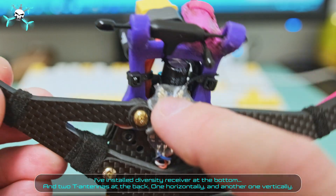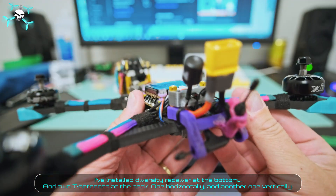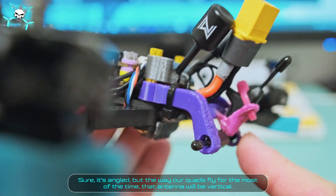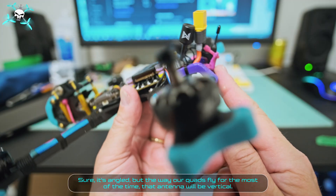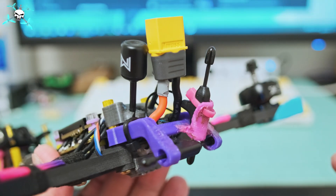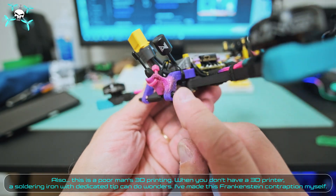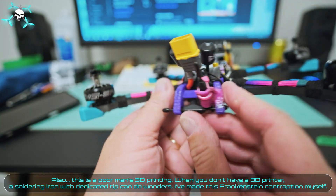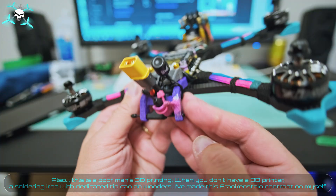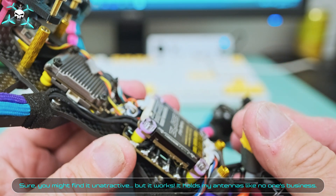We've installed the diversity receiver at the bottom and two T antennas at the back — one horizontally and another one vertically. Sure, it's angled, but the way our quads fly most of the time, that antenna will be vertical. Also, this is a poor man's 3D printing: when you don't have a 3D printer, a soldering iron with a dedicated tip can do wonders. Say FPV made this Frankenstein contraption himself. Sure, you might find it unattractive, but it works — it holds these antennas like no one's business.